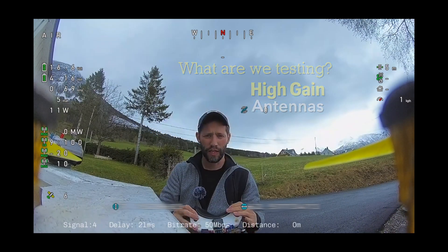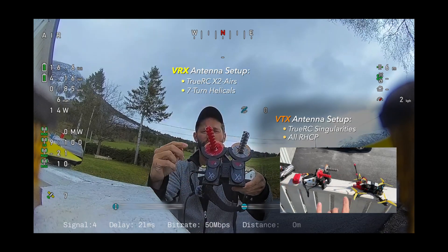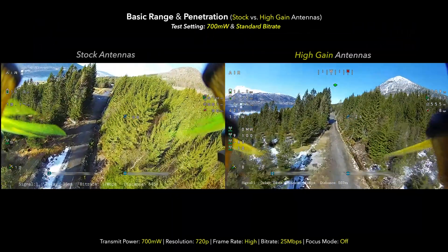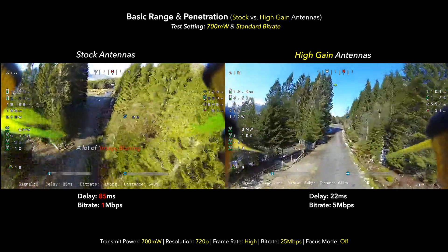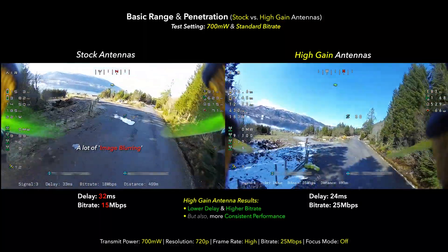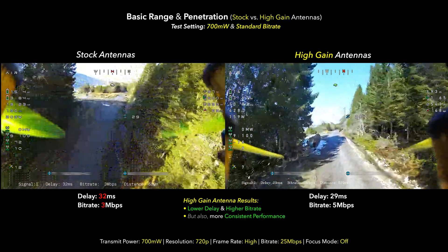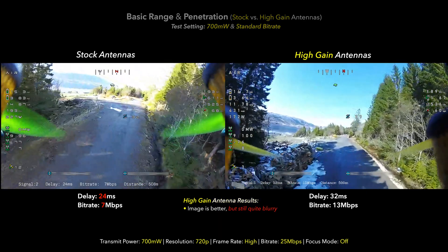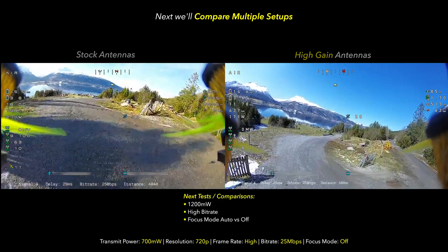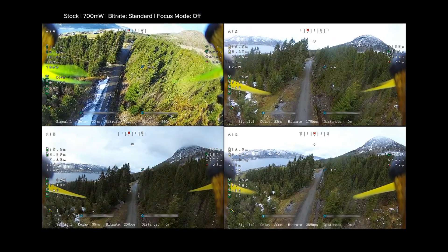We're out here doing more Caddx Walks-style testing using this new high-gain antenna setup — two X2 errors from 2RC and two DIY seven-turn helical antennas. The system seems to be performing really, really well. Dipping down into the trees — yeah, not so bad! At 700 milliwatts and standard bit rate the high-gain antennas have made some significant improvement: lower delay and higher, more consistent bit rate. I'm curious if we can squeeze a bit more performance using 1200 milliwatts, high bit rate, and focus mode.